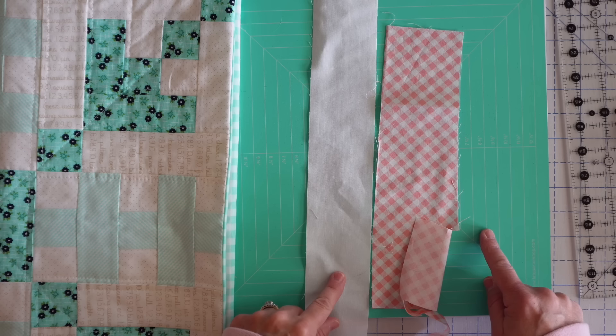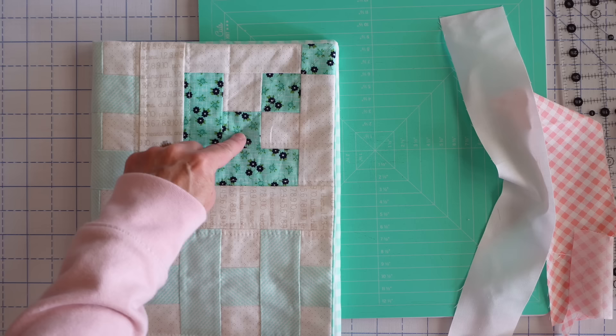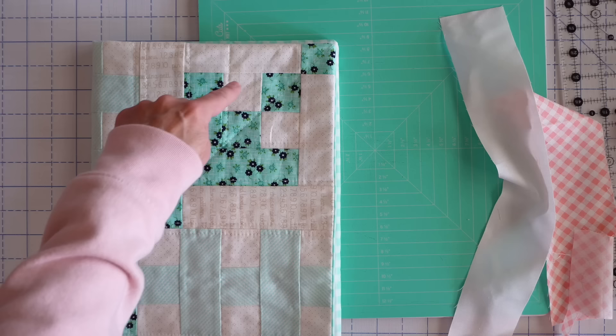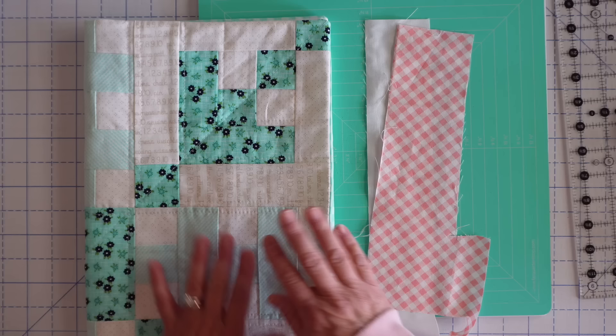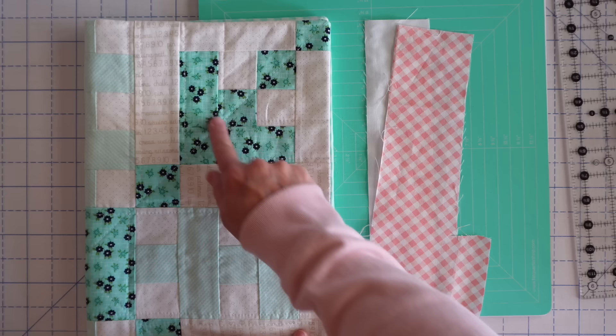Let's talk about how to change a pattern that does not have strip piecing to have strip piecing and save yourself some time. If you take a pattern and you notice repeated elements — for example, I've got a little four patch here which includes a low volume and an aqua — some patterns will tell you to cut out four pieces and sew them together. But if I notice that I have this element here, and also here, and here, and here, I can do a little bit of math to make them all at one time. Note that this particular pattern does have strip piecing in it, so this tip applies to patterns that don't.